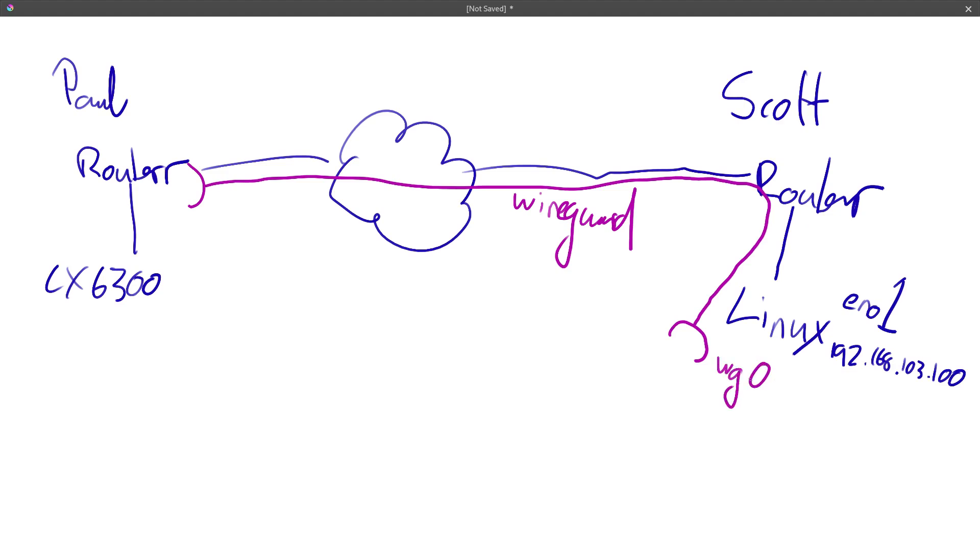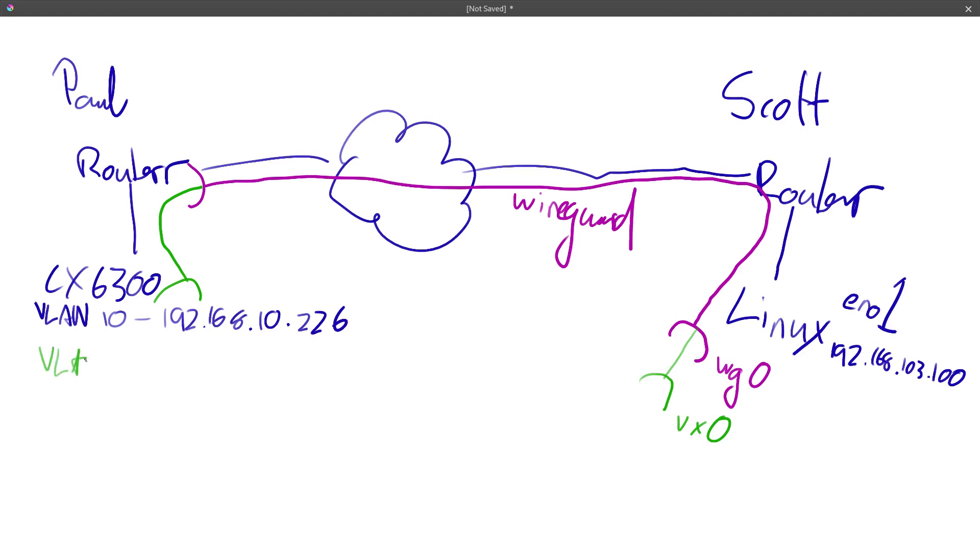On my switch I've got a bunch of VLANs. The primary one I use for management is VLAN 10, at 192.168.10.226. That's not the VLAN I'm going to attach to the VXLAN, but I am going to use it for the endpoint. So I'll have this new tunnel going in, through WireGuard, and popping out the other end as VX0. What I'm going to do is take VLAN 150 — which is my Home Assistant stuff — and send all that down that tunnel.